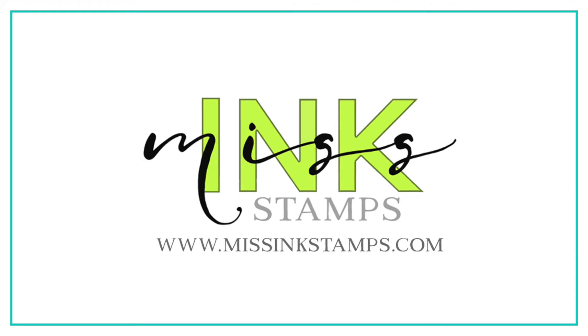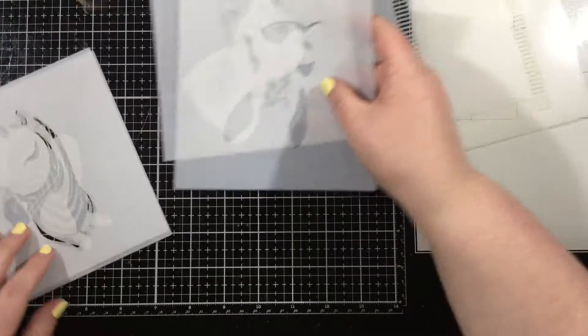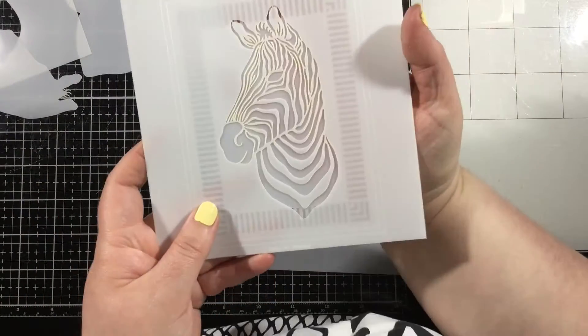Hey there everybody! It's Linnea for Miss Ink Stamps. I'm going to be using some of the new layering stencils from the latest release along with some bright inks and some glitz glitter gel, just making some very simple cards.